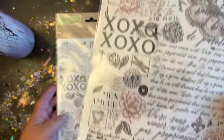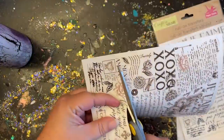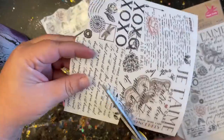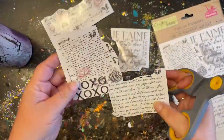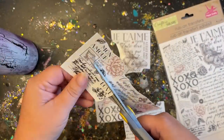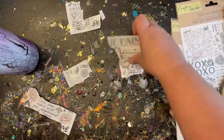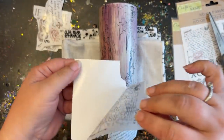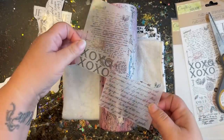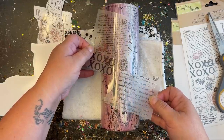The decals I'm using today are rub-on transfers I got straight from Dollar Tree in their crafting section — they had so many to choose from and I'm mixing and matching some of them. I read the instructions and it's pretty basic: you apply it, rub it on, and peel the backing off. I decided to trim the sheet apart so I could place each piece exactly where I wanted it. To apply, just peel the transfer off its paper backing, lay it down where you want it, and rub it down really well.